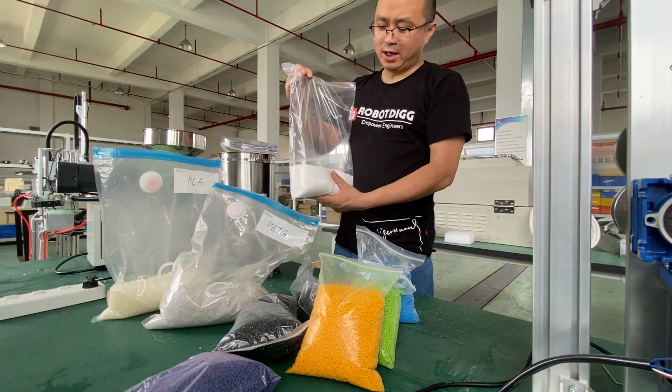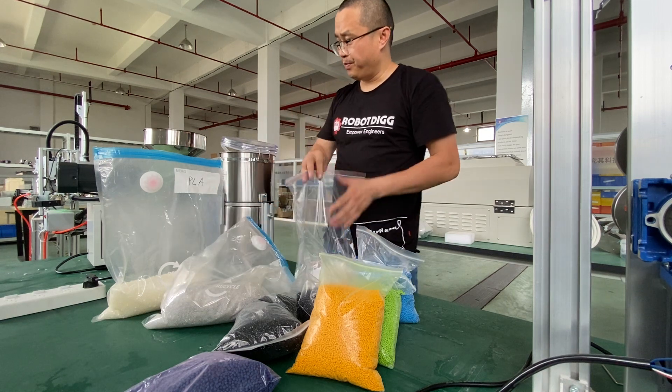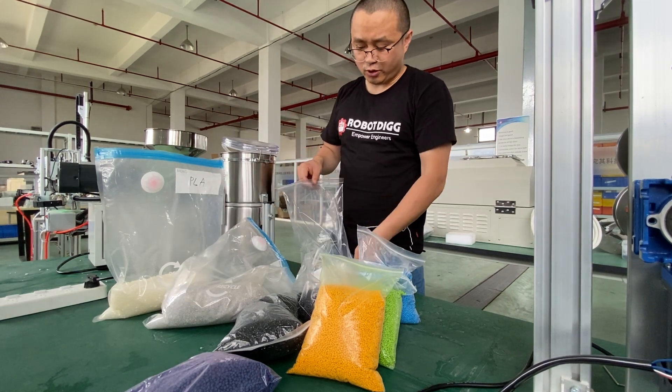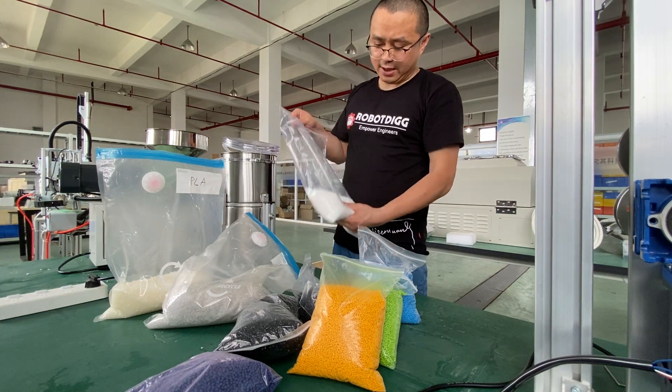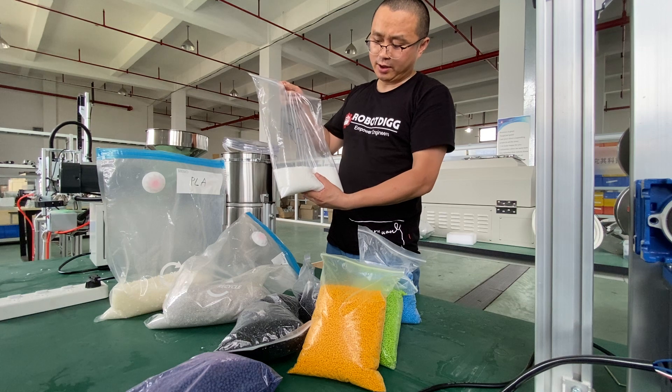We have many videos about the extrusion using the desktop extruder. We have one with a white color, which is the original color.